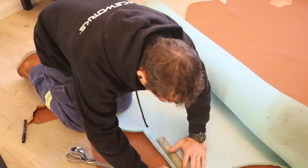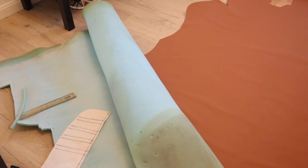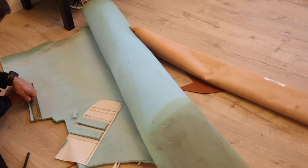My foam inserts I'm making a little bit smaller than the pattern — a couple of millimeters — just so that there is space for the sewing to make the bulges I need. And you can see there's Sasha giving me a bit of a hand with the leather, thinking it's a mat I laid out for her.